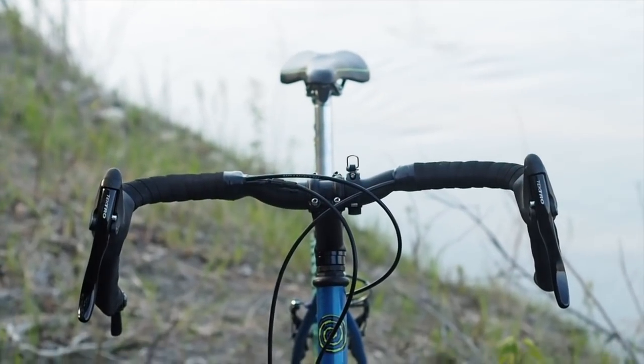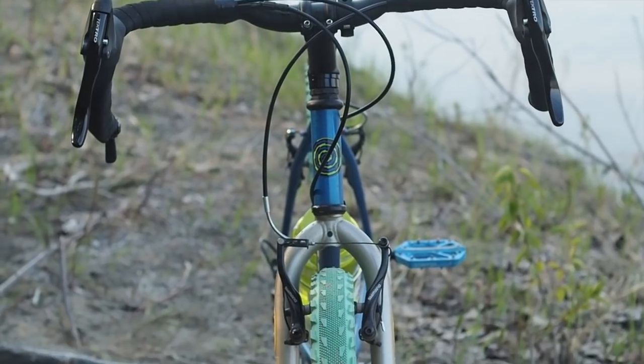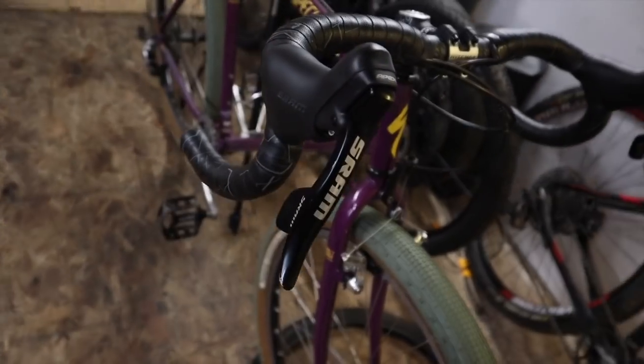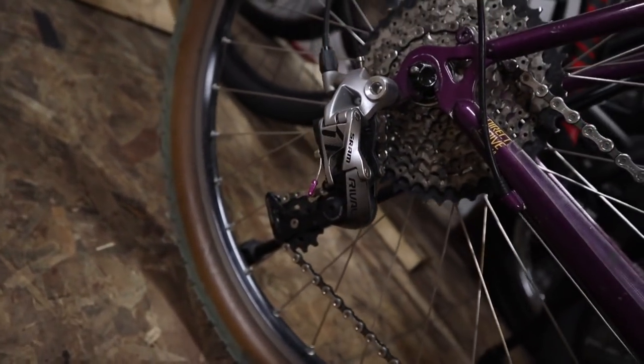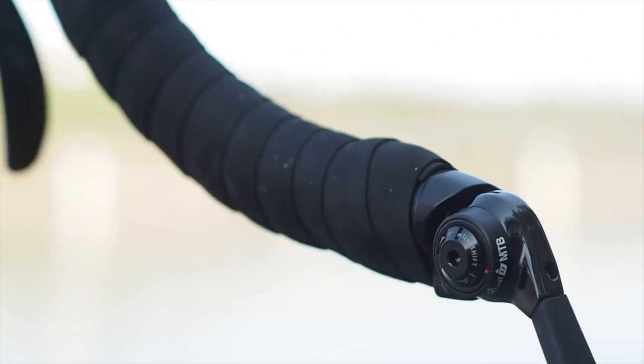This thing is converted to drop bar, but not in the ridiculous and absurd fashion that I continuously find myself doing — constantly obsessing over having to have road shifters and then being stuck having to spend money on a matching derailleur to work with it. Just golden handcuffs. There's a better way: the bar-end shifter way.